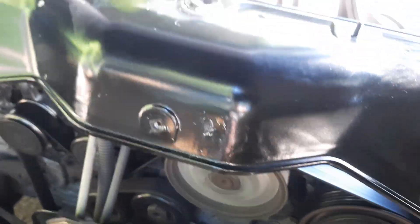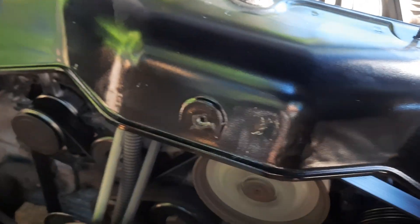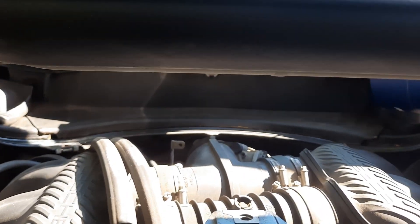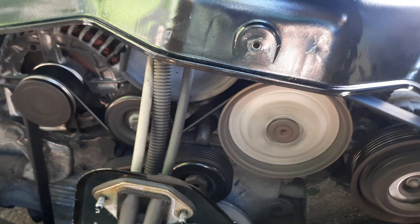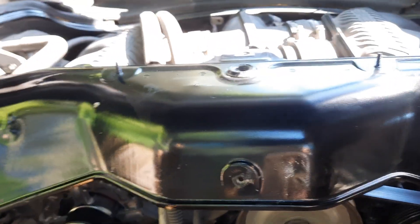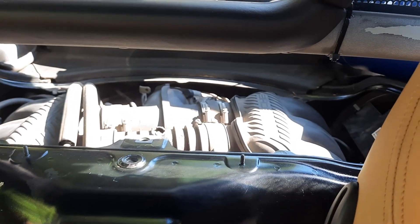Alright guys, we're going to put her back together, do my underside, and then the plan is to do the gallery this evening. And we will get her listed and get her sold. If you have any questions, by all means please let me know. Thank you.